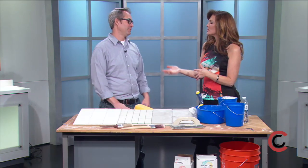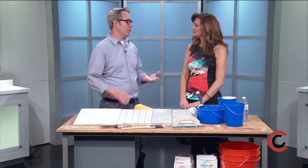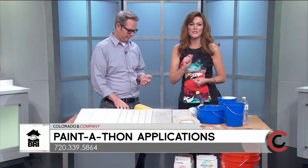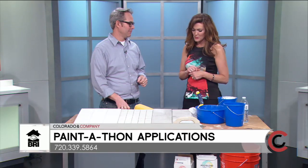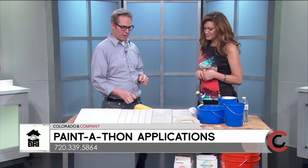Brothers Redevelopment is getting ready for their annual Paint-a-Thon. To apply, you need to be a senior, 60 and older, own your home, and be on a lower fixed income with a demonstrated need. If you're a senior who owns your home and needs a fresh coat of paint, call 720-339-5864.